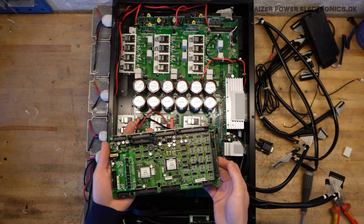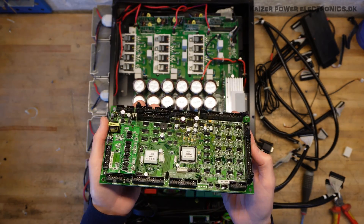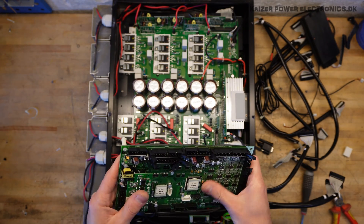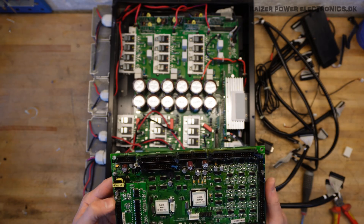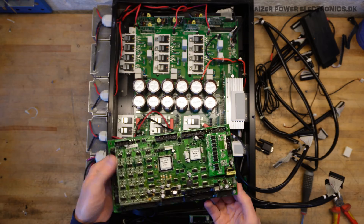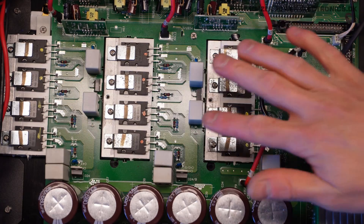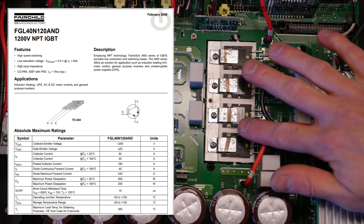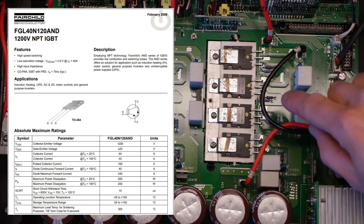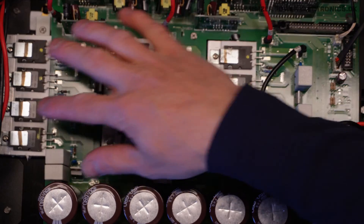It has conformal coating, as you can see here — it's all reflecting the light. Pretty hard to get something torn apart without damaging everything. All of the switches up here — all 12 of them — those are Fairchild FGL40N120, which means 1200V DC, 40A rated IGBTs. Very nice. We have 12 of those here.